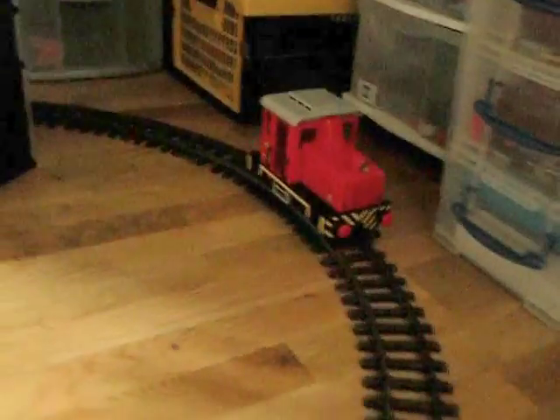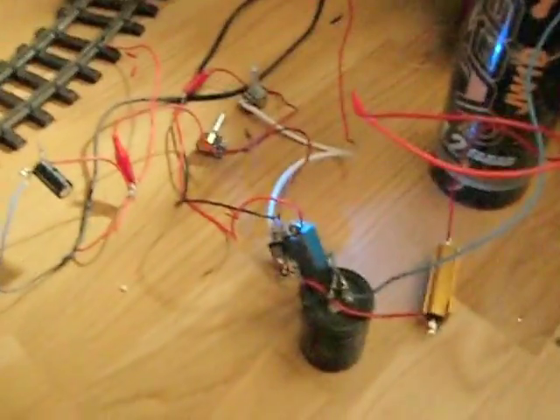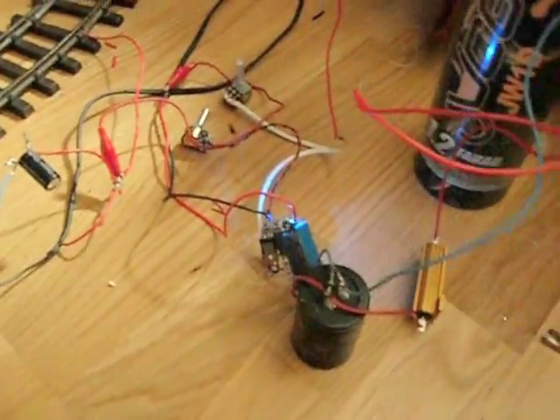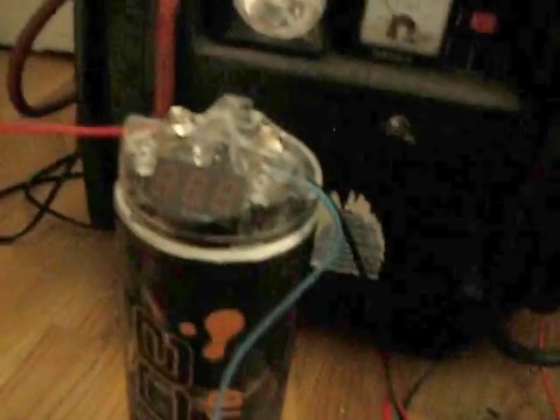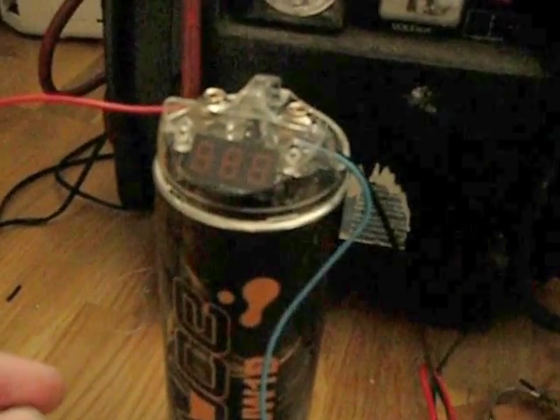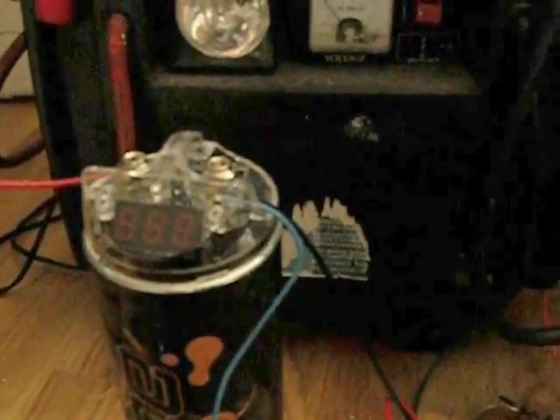If I let the power go through that electronic circuit, the train sets off again. What's happening is that circuit is maintaining the solar panel volts at around 12 volts. Let me put this capacitor on — it only puts the load on the panel to enable it to get to 12 volts.